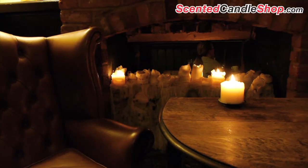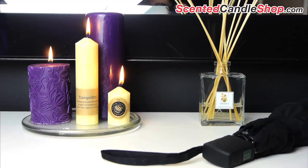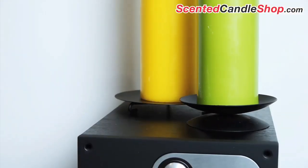Pillar candles can melt and drip, so it's vital to burn them on a heatproof surface that can contain the spilled wax. A fireproof plate, such as a glass plate or a small mirror, creates great holders for pillar-style candles.